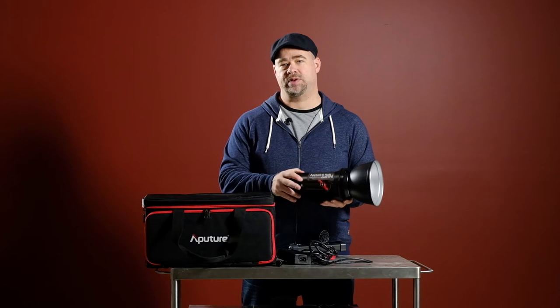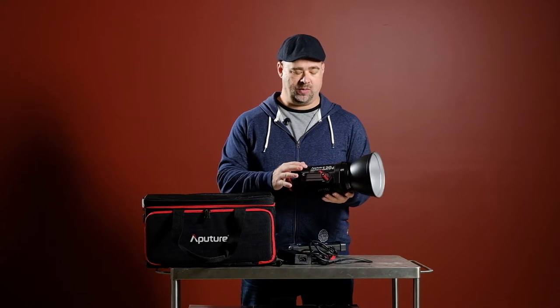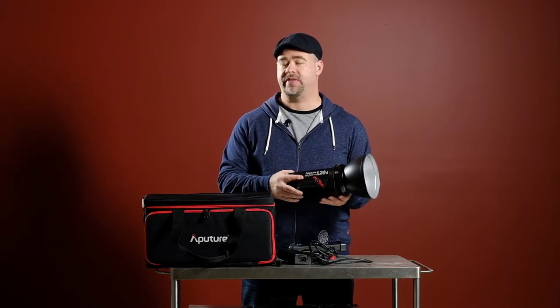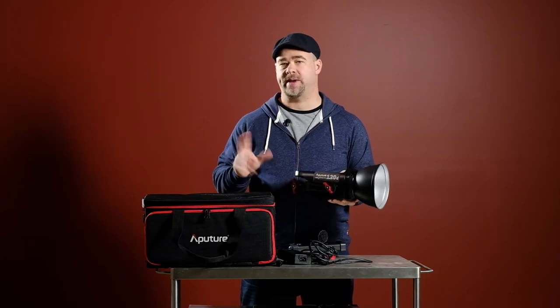This is the Aperture 120D — the D stands for daylight, 6,000 degrees Kelvin. They also make a 120T which is the tungsten version at 3,000 degrees Kelvin. I'm going to put links in the notes under the video so you can check out all the specs.